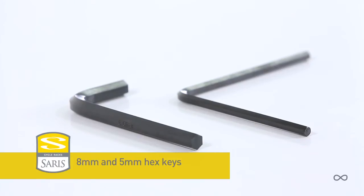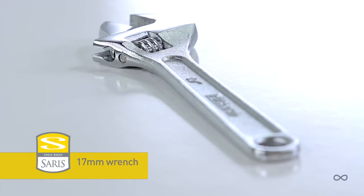Thelma assembly requires 8mm and 5mm hex keys and a wrench, which are not included.